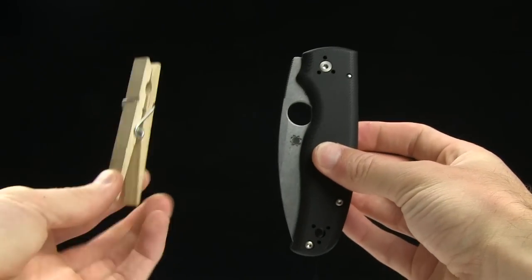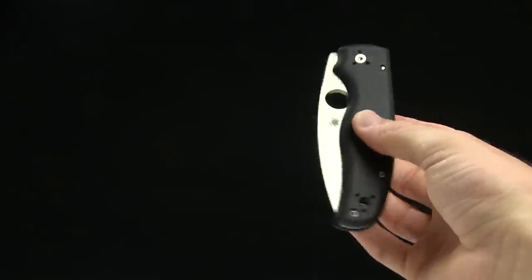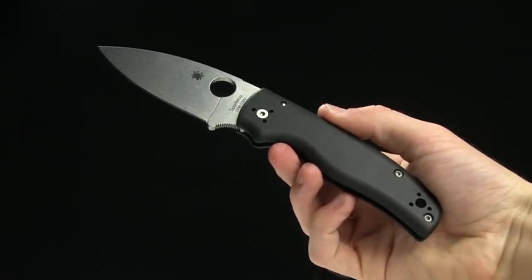And here's your tactical clothespin size comparison for you guys. Anyway, go ahead and buy this knife on our website, BladeHQ.com. It's the Spyderco Shaman — get it now.